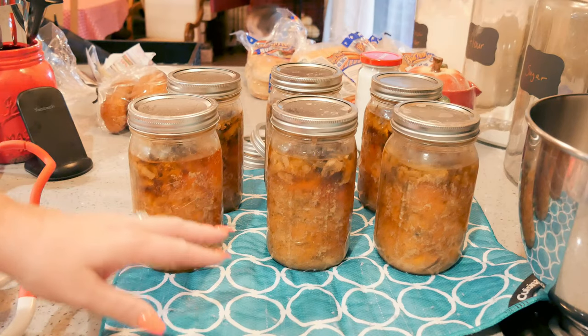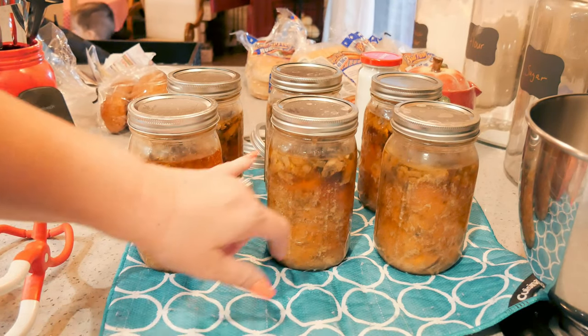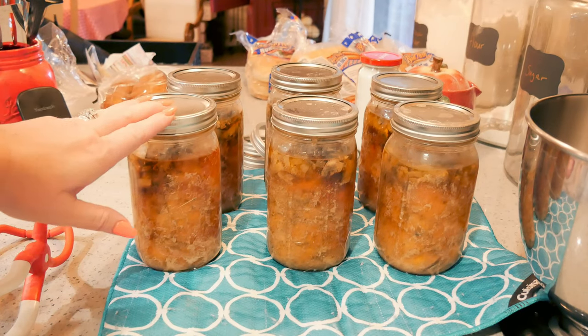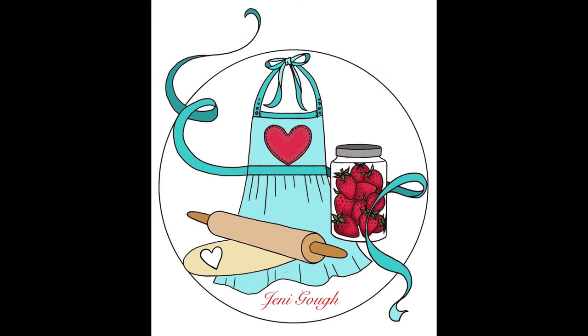Alright, these guys are done and out of the canner. It's been a little while so they've settled down. As you can see, the mushrooms have absorbed some of the liquid — which I kind of thought they would — but that's okay. They all sealed perfectly fine. I can't wait to crack one of these open, and as usual when I do I will definitely bring you along for it. That is all there is to easy chicken marsala — quick to get ready to can, and then your canning time is super easy. You gotta try this one! As always, I'll bring you along when I open the first jar. If you enjoyed the video please give me a thumbs up, subscribe if you haven't yet — it really helps me out. You can find me on Instagram at JennyGoff18, on Facebook, and visit my blog for all my recipes at JennyGoff.com. Thanks for watching — I'll see you next time!